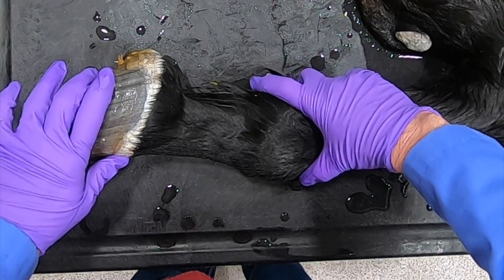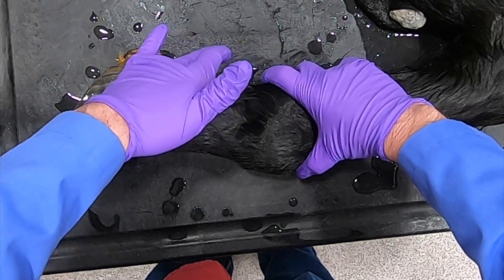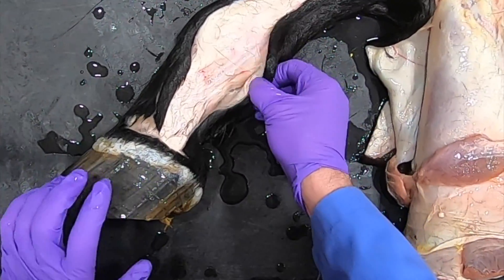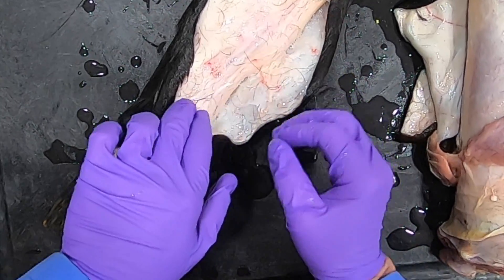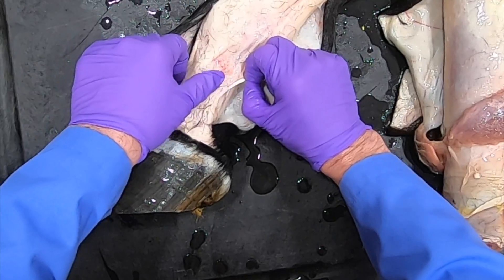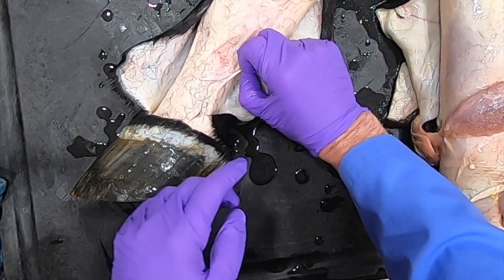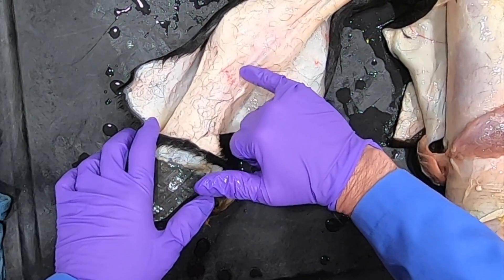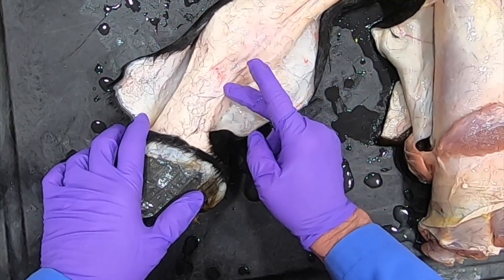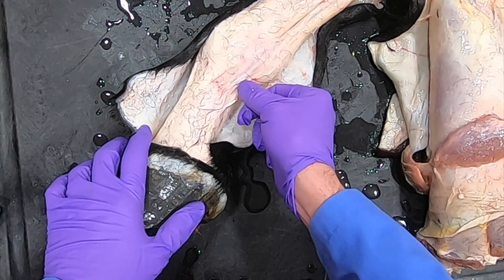One thing I forgot to show: with that ergot, if you tense it up, there's a ligament that comes right down through here that you can palpate. This is important clinically because if you're doing a neurectomy and you come in here and transect this ligament rather than the medial or lateral palmar digital nerves, the animal is not going to go sound. So that's an important structure — you don't want to accidentally cut it instead of the nerve.